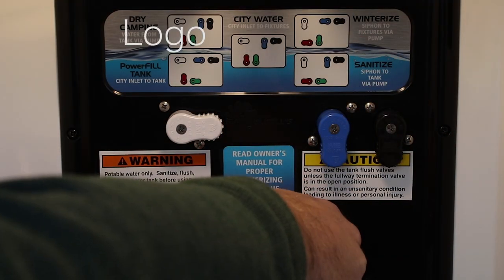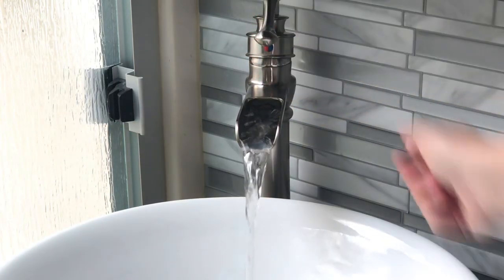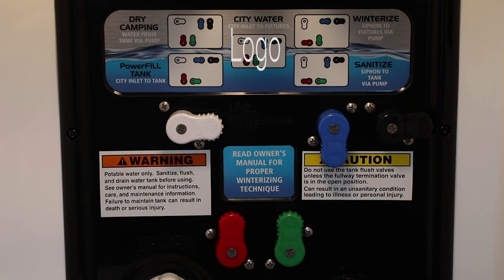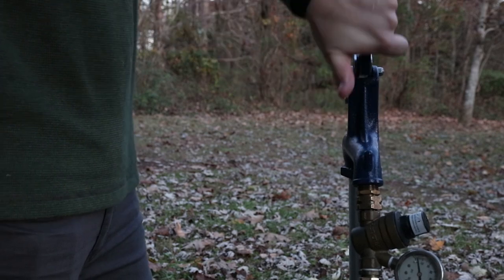To use the water in your freshwater tank with your water pump, simply turn the handles to match the diagram for dry camping. Turn the pump on and water should be available to all fixtures. Remember to turn your pump off when not in use. To use the system directly from a city water source, turn the handles to match the city water diagram. Then connect your hose to the inlet labeled city water connection and turn on the water at the source.